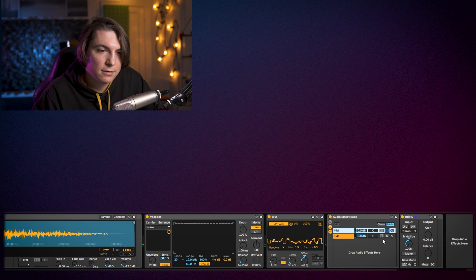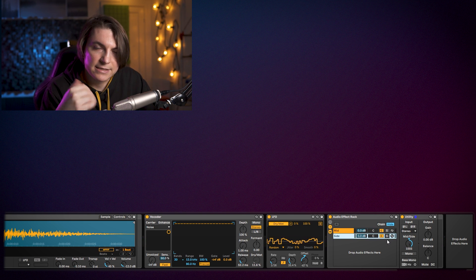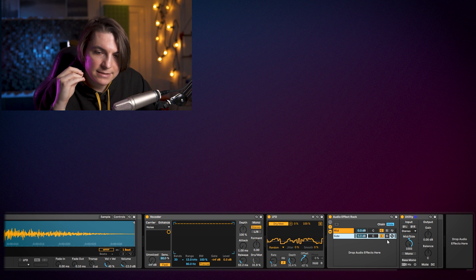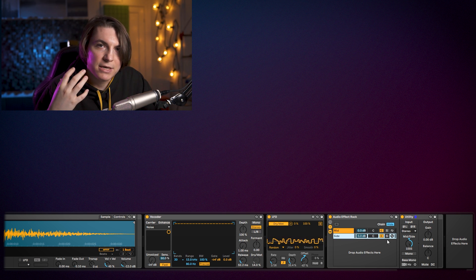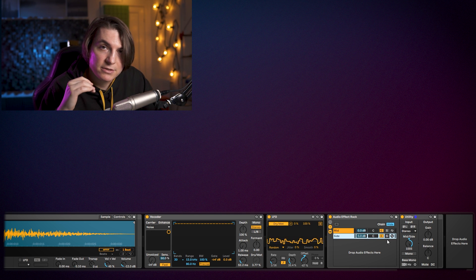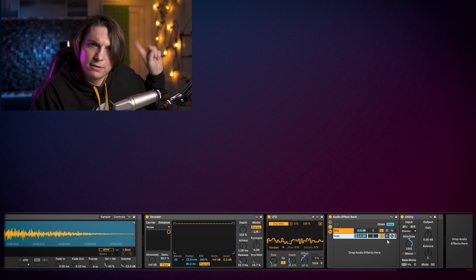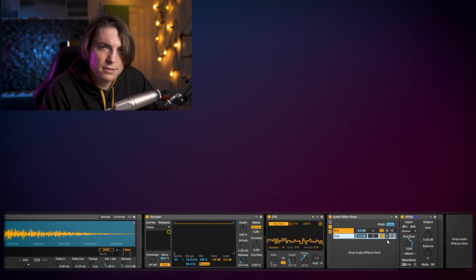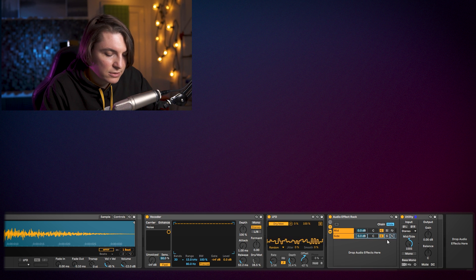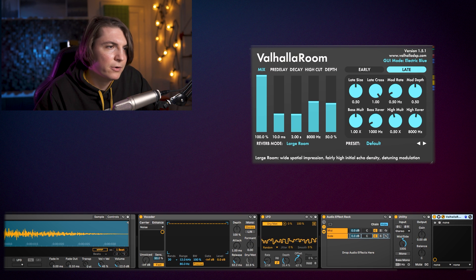So now one channel carries only the mid information and one carries only the sides. The reason for doing this: if you take the sides and introduce reverb on them, it creates a really nice tail effect — your hi-hats get this tail on them. Unfortunately you can't use Ableton's built-in reverb on this, because at 100% wet it will mute everything. So I'm going to use Valhalla for a simple room reverb on the side channel.